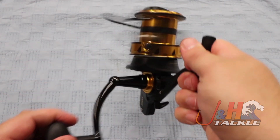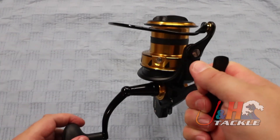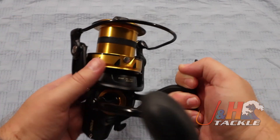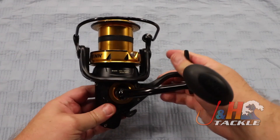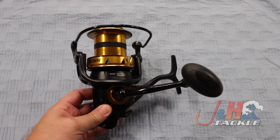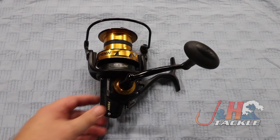You can see it's got the anti-reverse switch right there. Some guys like that to be able to go backwards and forwards. When you have it engaged, it's just instant anti-reverse, so you don't have to worry about it. It's a really well-built reel — it's made to do a certain thing, which is super long casts and hold up for a very long time. That's exactly what this reel does.